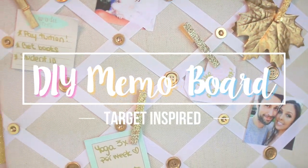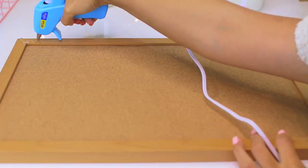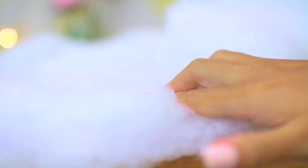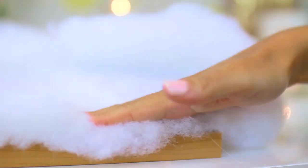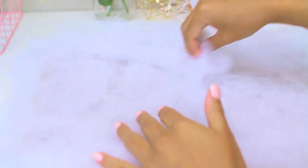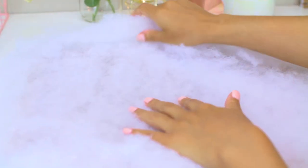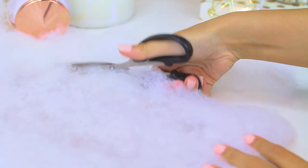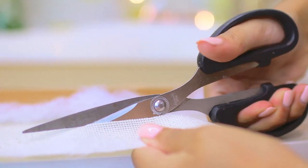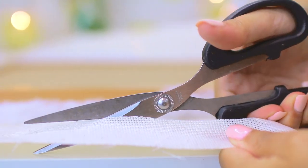This next DIY was inspired by a memo board I saw at Target. For the base, I used a cork board from the dollar store. Then in small sections, I applied hot glue to the frame and pressed down a layer of cotton. After gluing down the cotton, I thinned it out so you could just barely see the cork through it. I trimmed off the extra cotton but left just enough around the edge to cover the sides, then laid the board down on the fabric with the cotton side facing down and trimmed off the extra fabric.